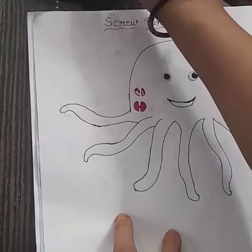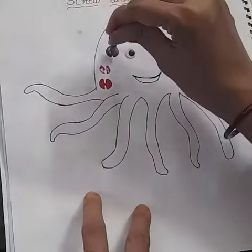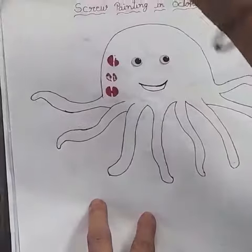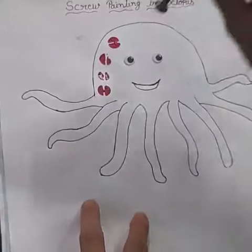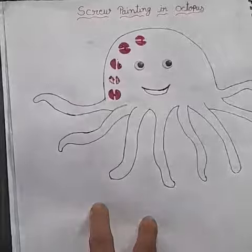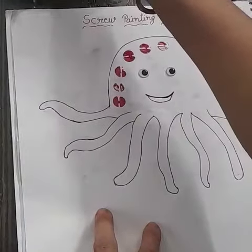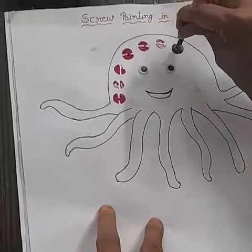Then dip, tap, dip, tap, tap, dip, then tap.